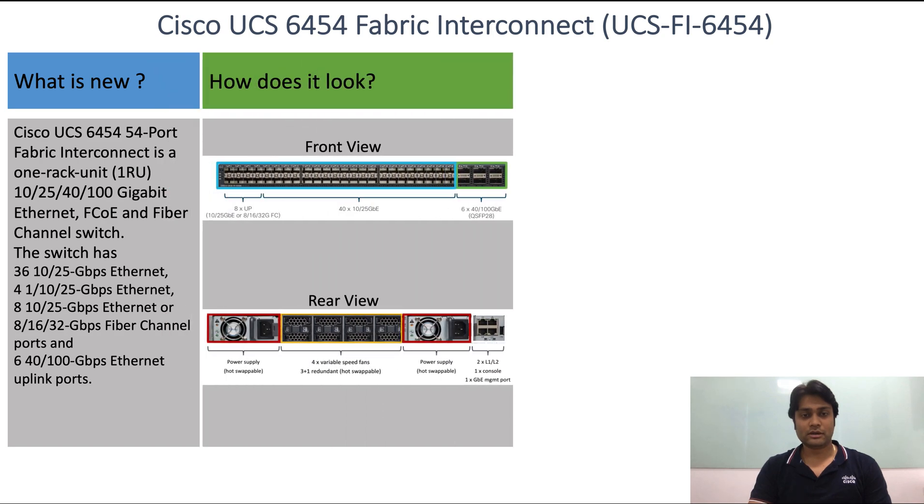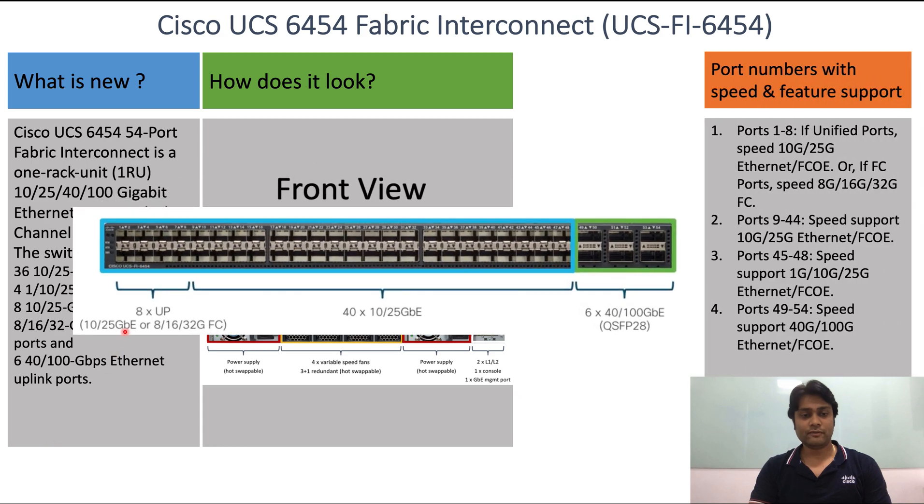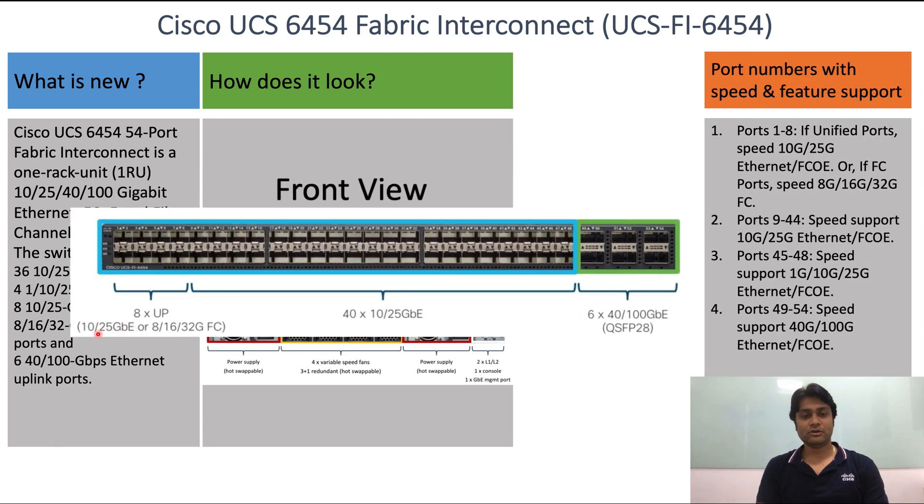This is how it looks — the front view of the Fabric Interconnect where we can see all 54 ports. From port 1 to 8, if used as a unified port, the speed will be 10 Gbps or 25 Gbps Ethernet or FCoE.